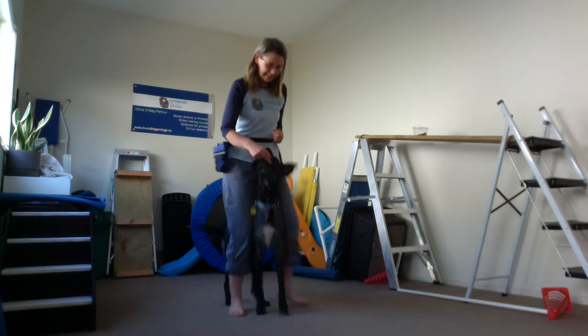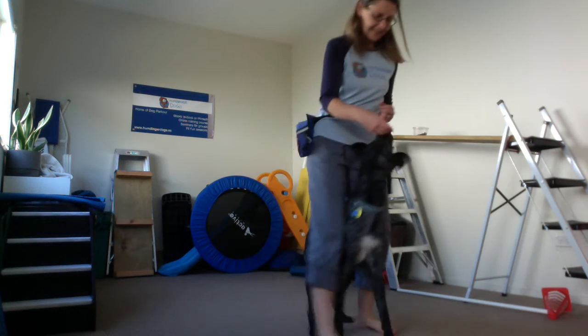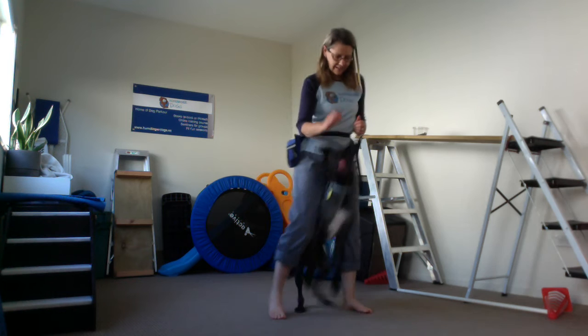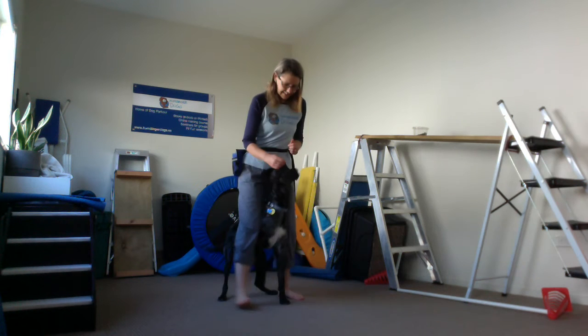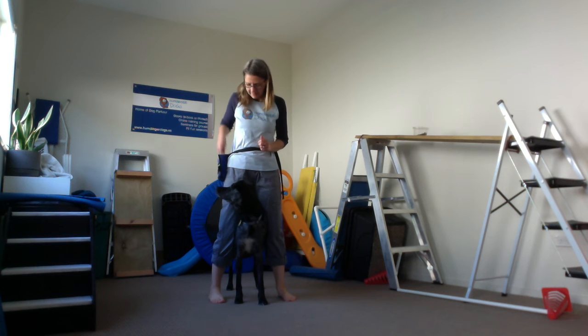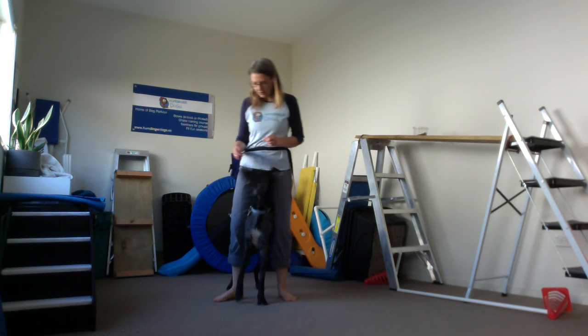Moving forward again. Moving back. Just grab some more cookies. And then if we want to move around in a circle — good boy — and if we want to move back the opposite way.